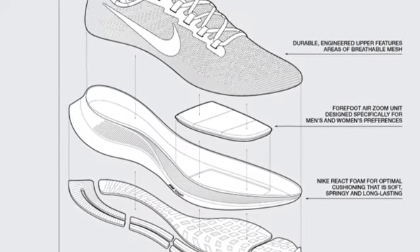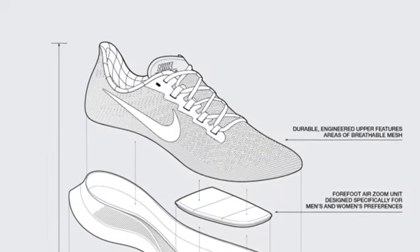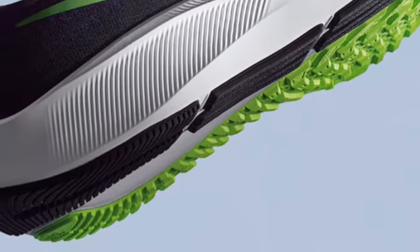Nike React foam is probably the best thing they've got on here — much better than the cushioning from last year. It's very responsive, and the Air Zoom cushion up front has a nice big cushion inside that's differently tuned for men and women: men get a slightly harder landing, women get a softer one.